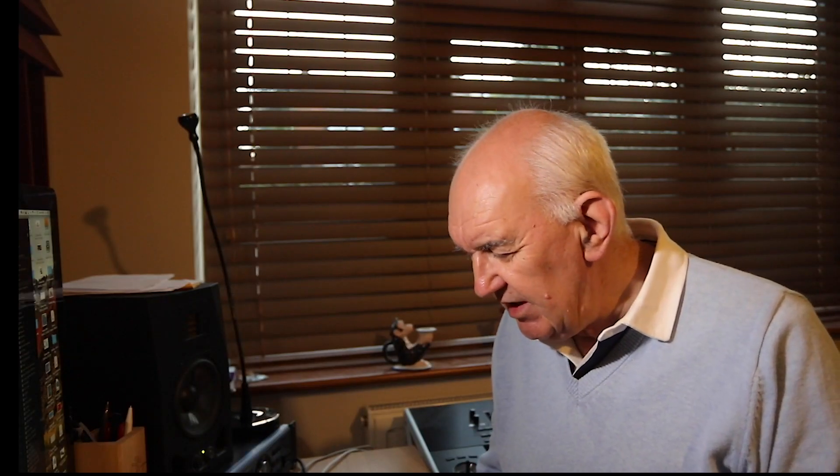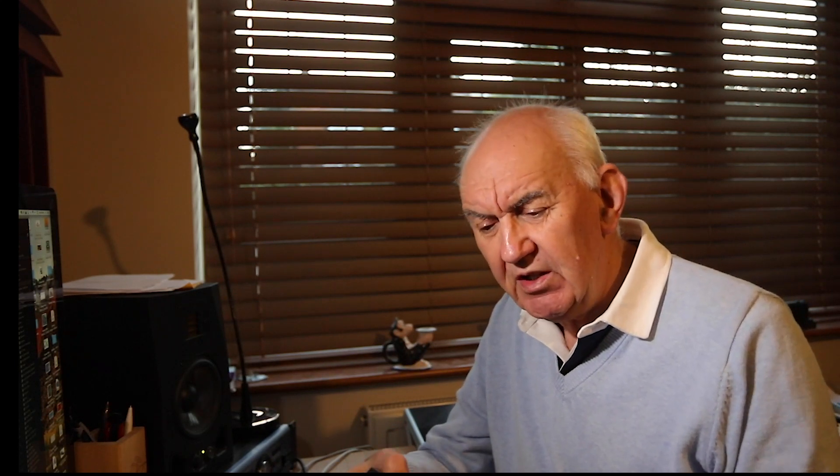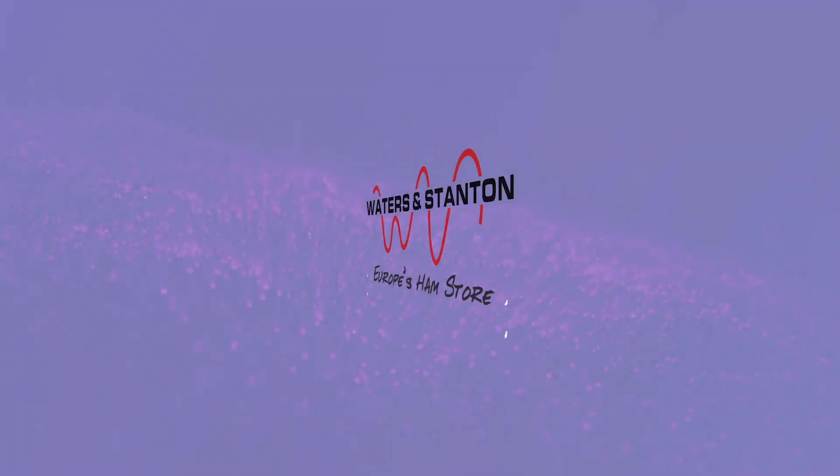Anyway, that's the MFJ4116 bias T — a very handy little package. As I say, you get two of them. If you find these videos useful then please press the subscribe button, as that encourages us to carry on doing these videos. So until we meet again, enjoy your ham radio. See you next time. Bye.